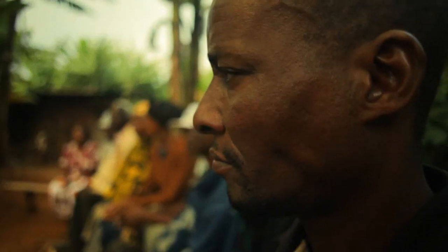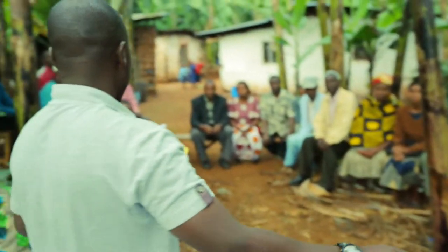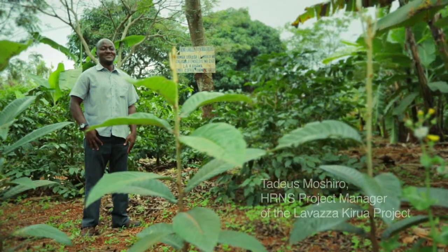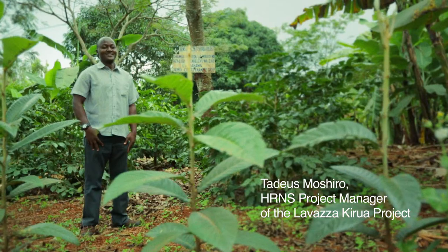The first and most important instrument that we offer is know-how and training. We give quality trainings to farmers to improve on their quality. We also collect information, like marketing information, and we avail this information to farmers.